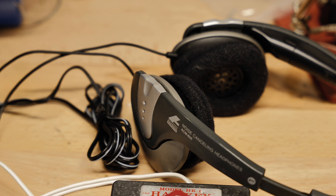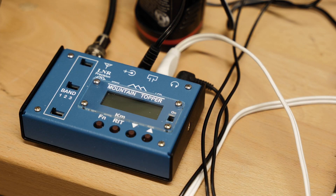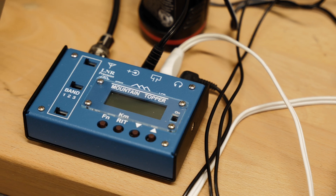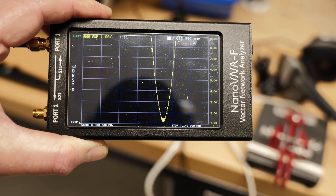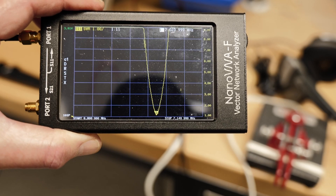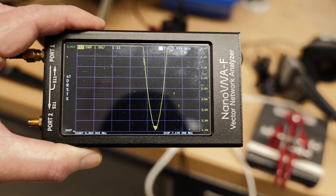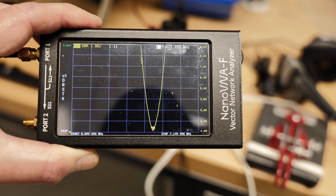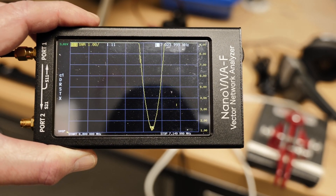First of all, I have to make sure things are tuned. I'll use my Nano VNA to check the SWR. We're getting about a 1.1 to 1 SWR at 7.024 megahertz, which is in the CW part of the band. So we're going to go with this and I'll set the radio to the same frequency and see how we get on.